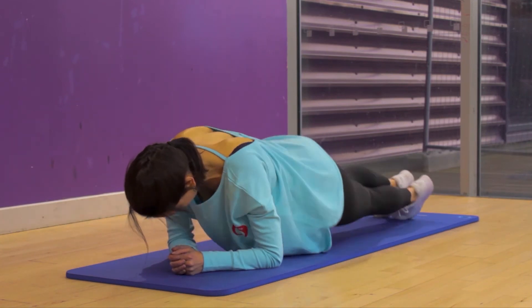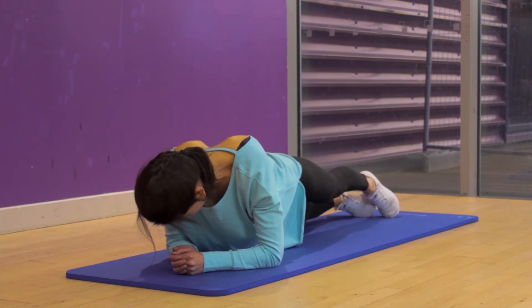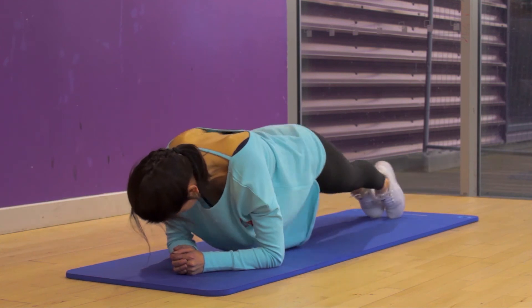In a full plank this is a pretty tough little exercise, so make sure you're staying in control of your core and your belly button feels okay.